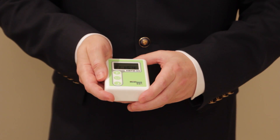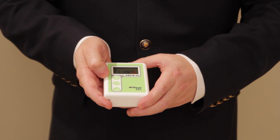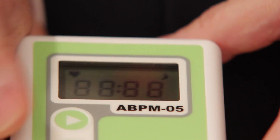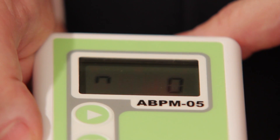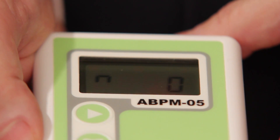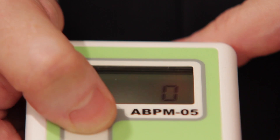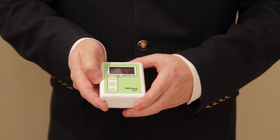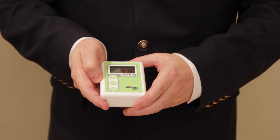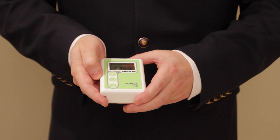Once the batteries are inserted, the time will be displayed on the LCD. If you press the start button to initiate an extra measurement, the device will show all segments on the LCD, then set to zero pressure level and start pumping. If for whatever reason you would not like to finish an ongoing measurement, press the same button again to cancel it. 'Off' is displayed on the LCD with multiple bleeps. This will not influence any following measurements in the plan — they will execute correctly.